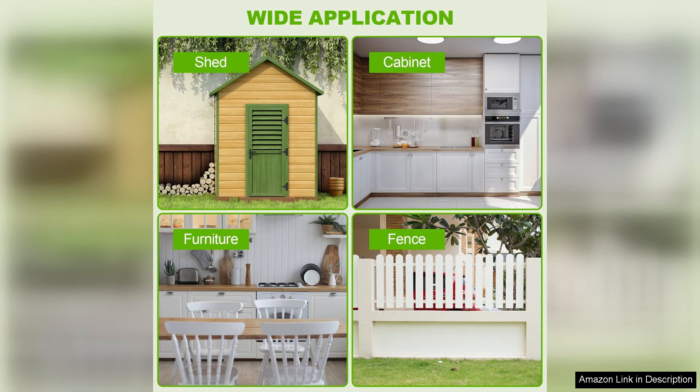In conclusion, the 340 paint sprayer is a fantastic investment for anyone looking to achieve professional-quality results at home. Its powerful performance, innovative features, and user-friendly design make it a top choice in the market. I highly recommend this spray gun for anyone looking to elevate their painting projects in 2024 and beyond.